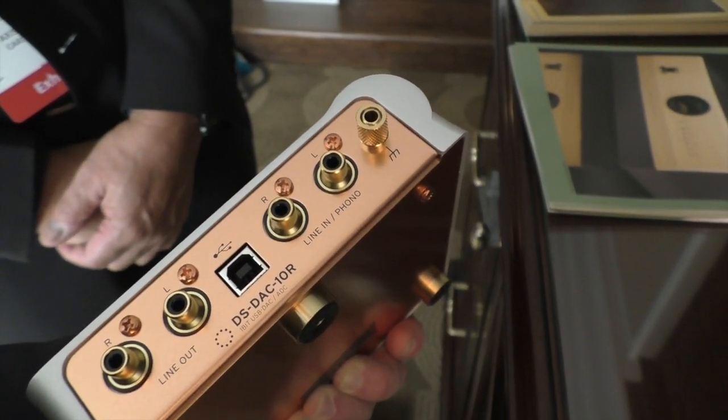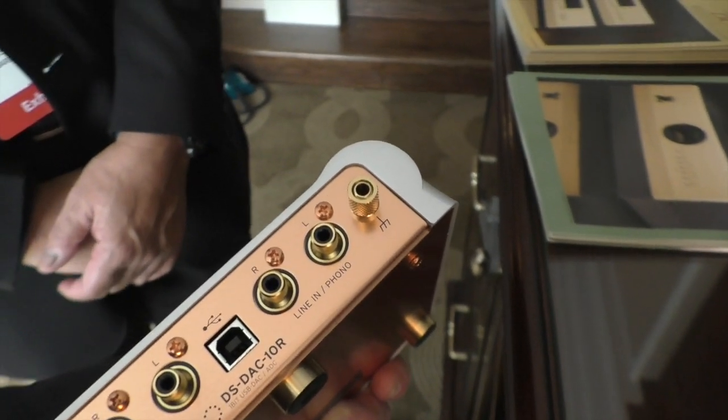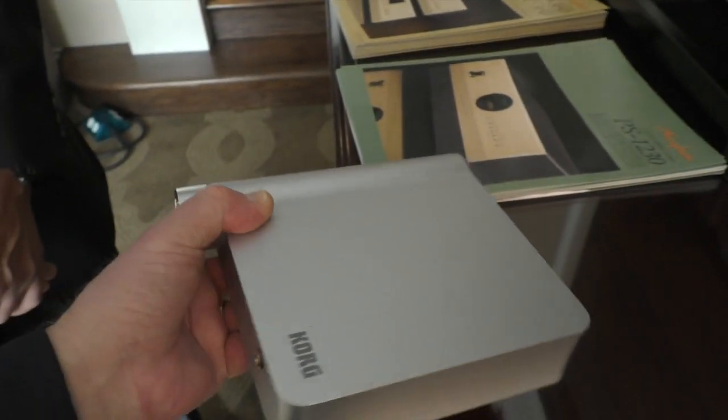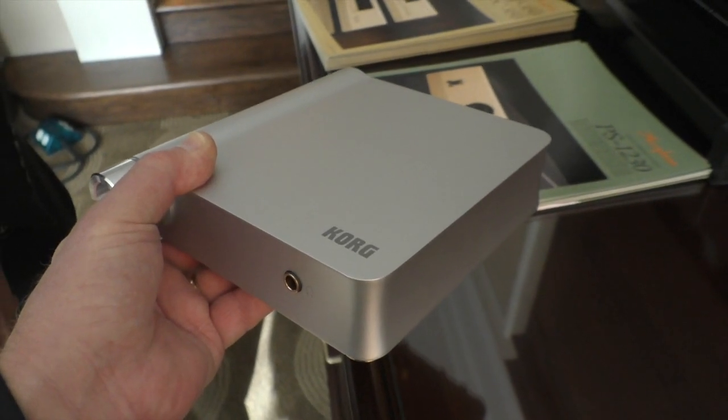It's got a line out and it's got a USB out, so it'll rip at any resolution up to DSD — specifically DSD, that's what they're aiming at. And what is its cost? It's $595.